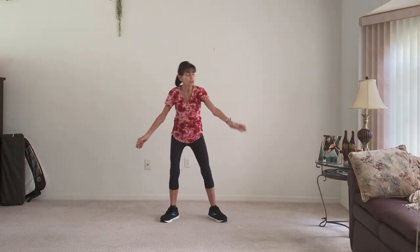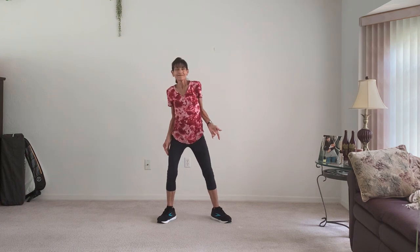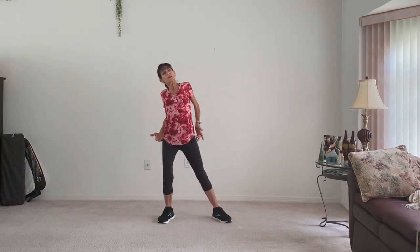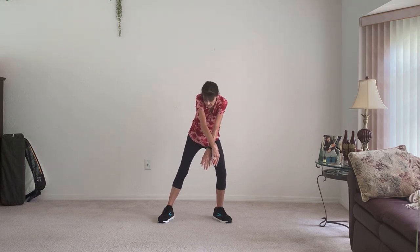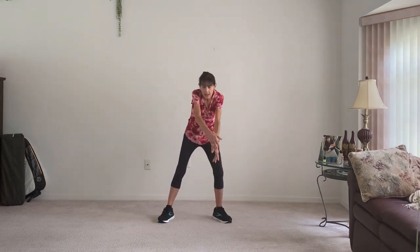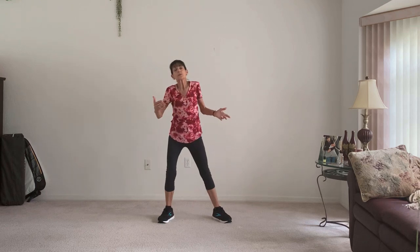Now just back side to side. Cross these arms and around — pull them back and open up the chest muscles. Exhale and breathe in, forcing the oxygen through. Breathe. Give me one more — exhale and breathe.